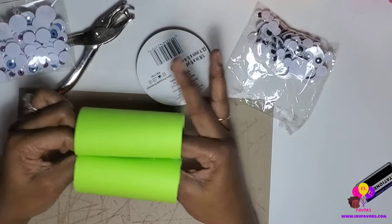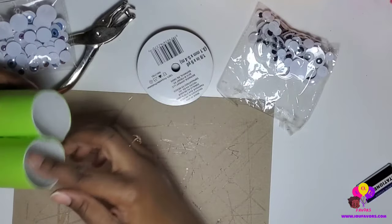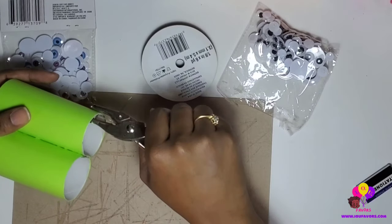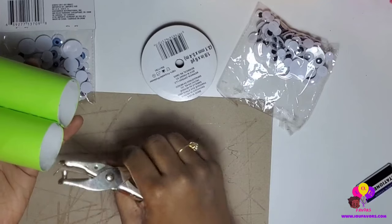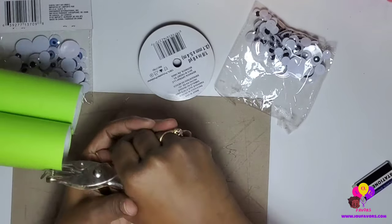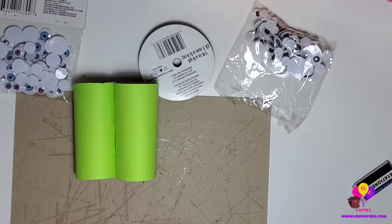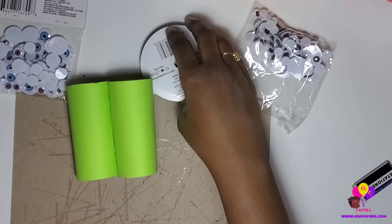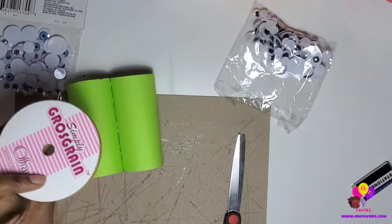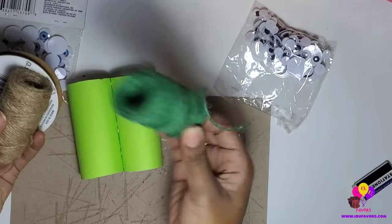You can do different colors — they don't need to be one set color, you can add strips. Now let's get the hole punch. You can eyeball it or put a marker to make sure it's even, but I just eyeballed it. Punch two holes in it and that's pretty much it. You can grab ribbon — I got mine from Dollar Tree. I'm going to be using green twine.